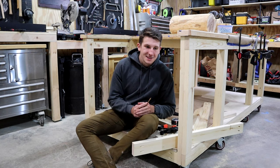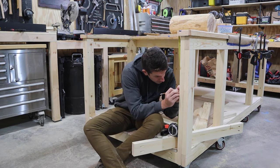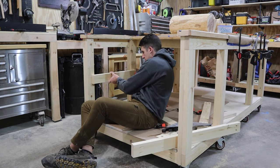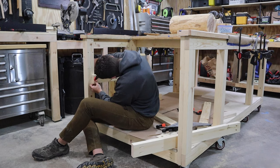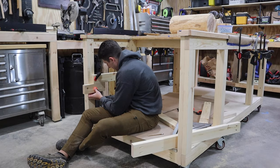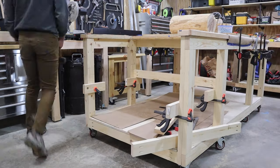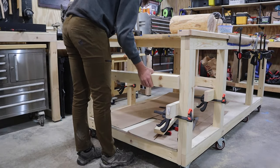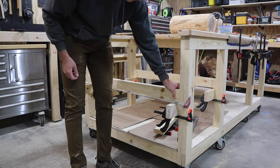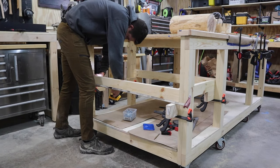I had everything in place and then I realized I measured wrong, so take two! I'm positioning the saw platform so that the top of the table saw is an eighth of an inch above the surface of the table.